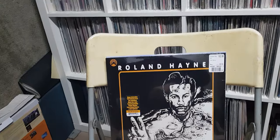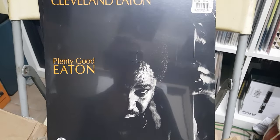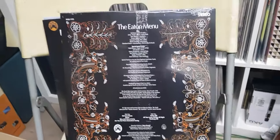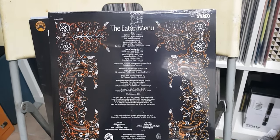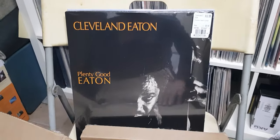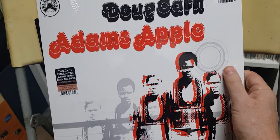Keeping going with more Black Jazz — Cleveland Eaton, Plenty Good Eating. Yeah, brother, that bass player famously played with the Ramsay Lewis Trio in the second incarnation, early 70s. Marked down to 14 bucks — that's why I had to do it.